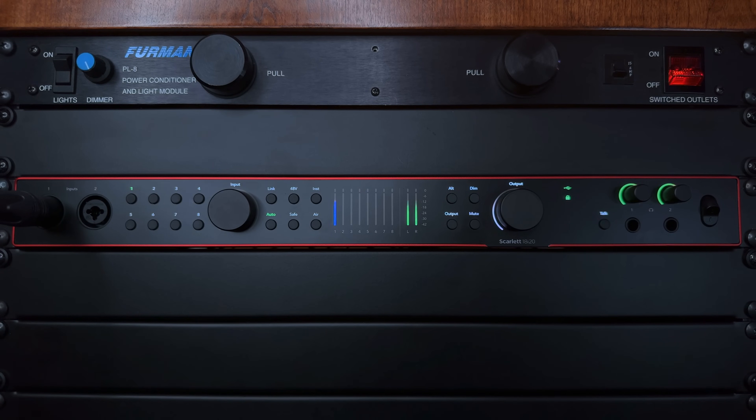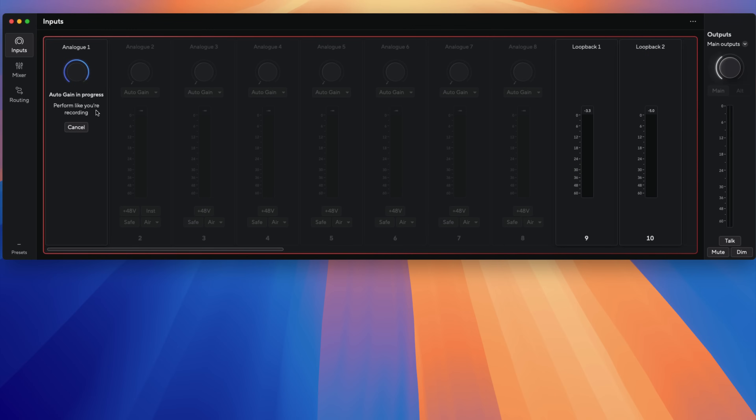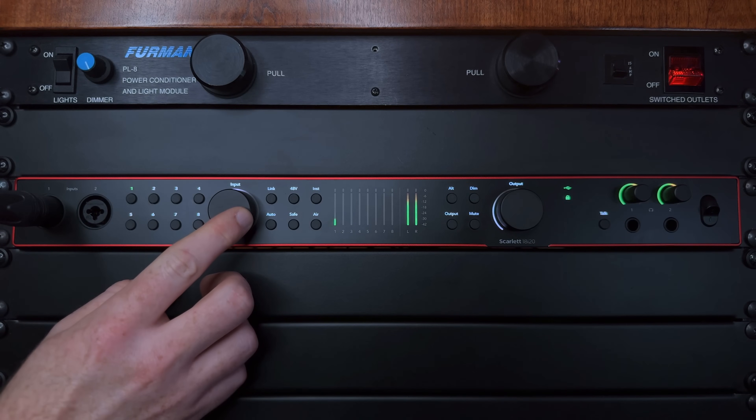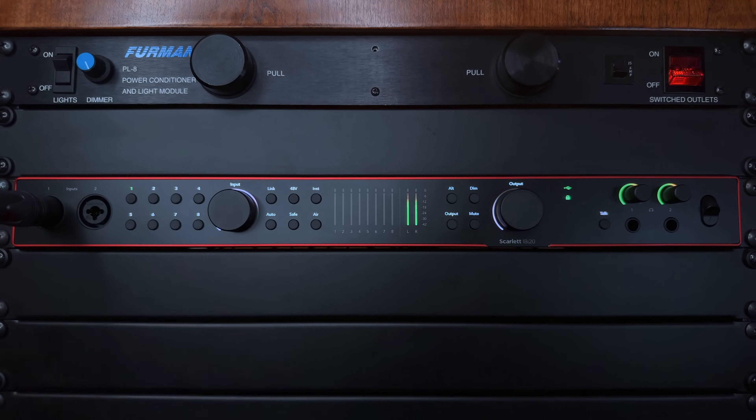Button number four is auto gain, which lets the Scarlett set the preamp level for you to a healthy level that is ensured not to clip. For those of us recording ourselves — like if you're recording yourself playing drums — it's likely not convenient to set preamp levels while you're playing. Instead, you can set auto gain for a single channel or multiple channels at the same time. You simply enable auto gain for your channels, begin playing your instrument. The Scarlett will analyze the audio for a 10-second window and then set preamp levels. And if you feel the levels are not quite right, you can always adjust manually using the input gain knob afterward.